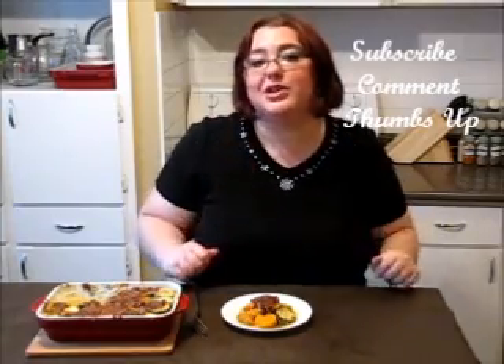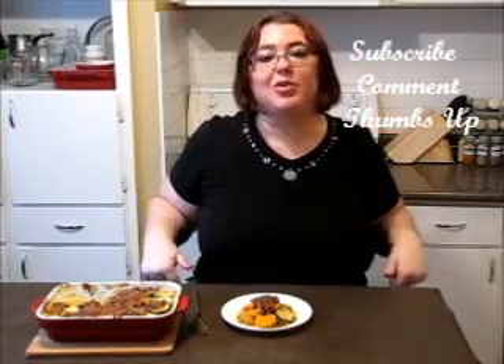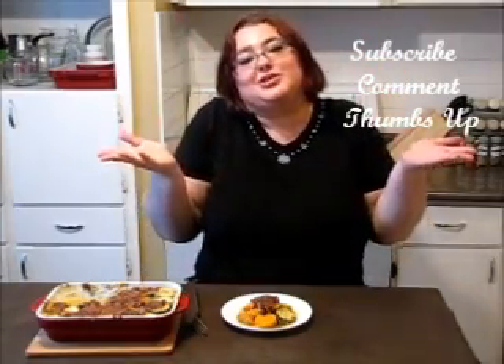Let's try our casserole — it's amazing. Sweet, creamy, just incredible. And to think that this is healthy, just good for us. I hope you like the idea. Don't forget to subscribe, write me a comment, thumbs up, and cheers — Victoria!